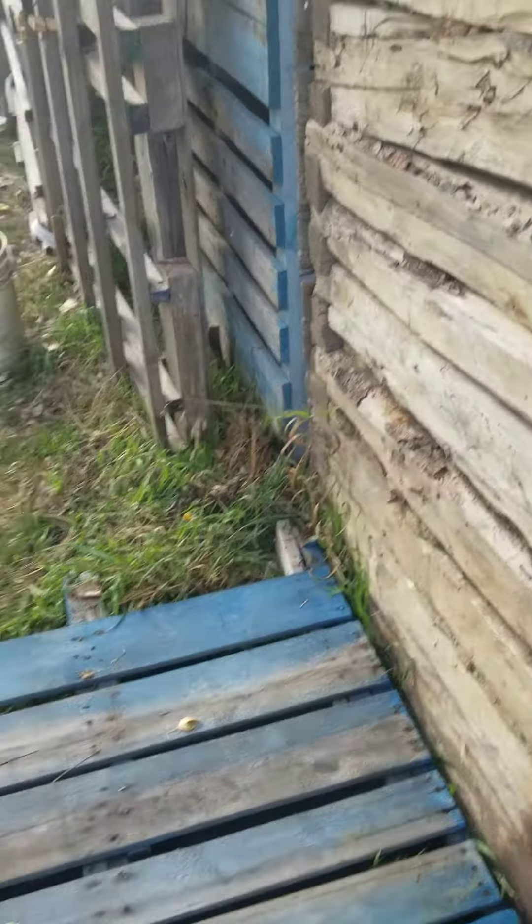I just put the honeybees in the summer house here because it was getting really cold last night — it didn't quite get to minus one. So I decided to put them in here.